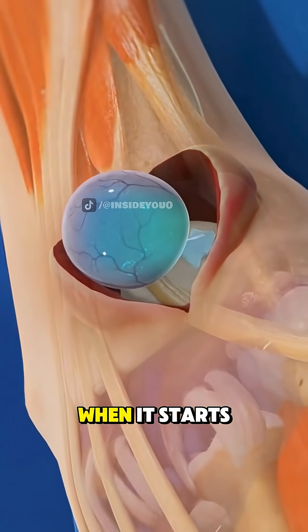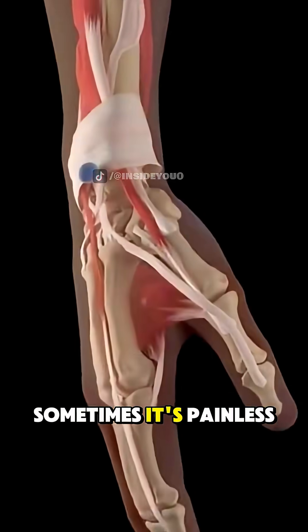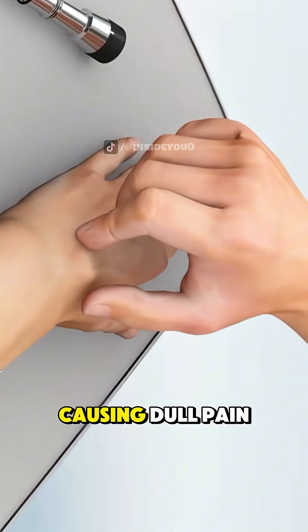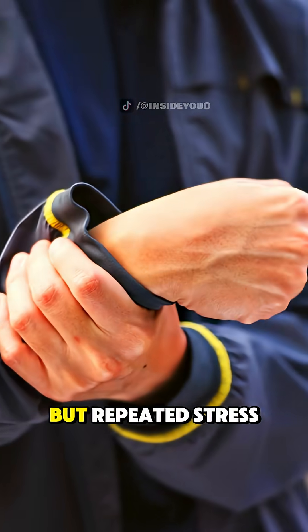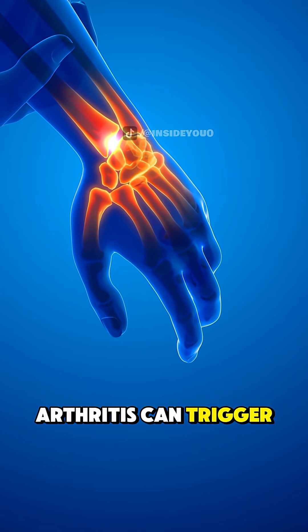Most people notice it when it starts to swell during hand movement or typing. Sometimes it's painless, but in many cases it can press on nearby nerves, causing dull pain, tingling, or weakness. The exact cause isn't always clear, but repeated stress on the joint, injury, or even arthritis can trigger its development.